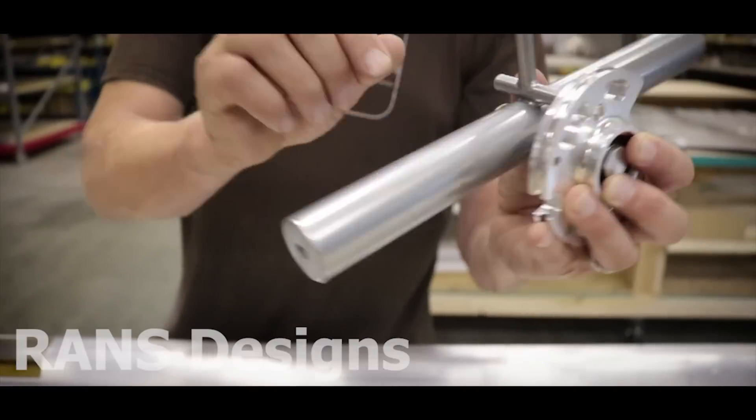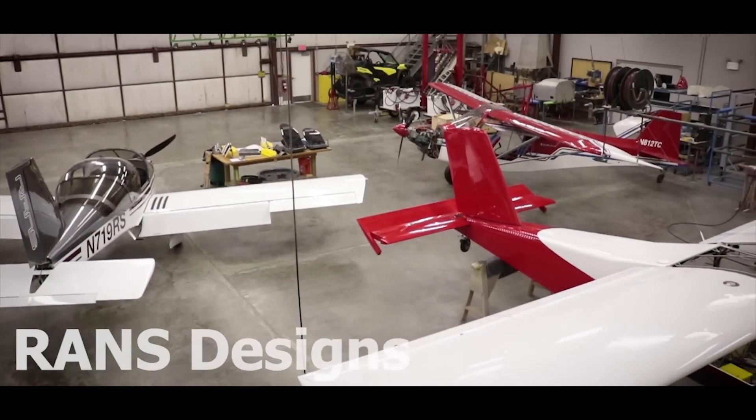In this episode, we'll take a tour through the factory of RANS Designs.